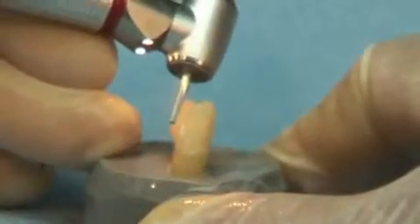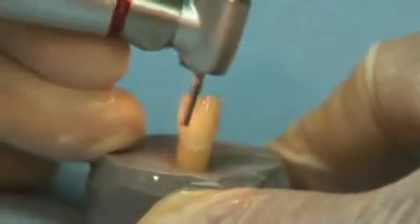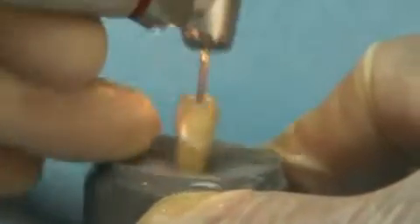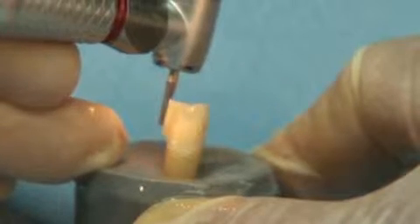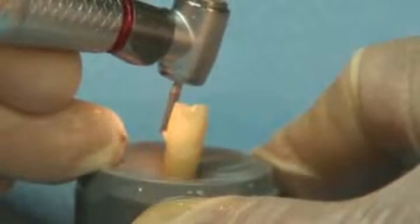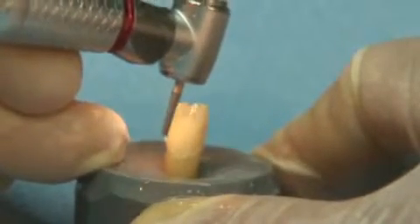As you can see, the exact shoulder development with the Great White Ultra 847-018 is created very efficiently. The Ultra eliminates any internal line angles that may cause undue stress on the restoration once it is placed. Diamond instruments are not able to produce the precision preparation that is seen here with the Great White Ultra.